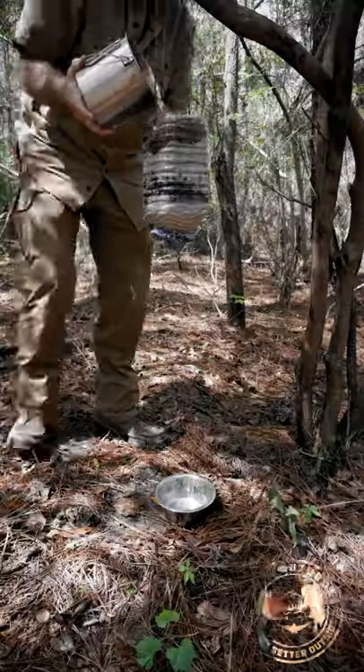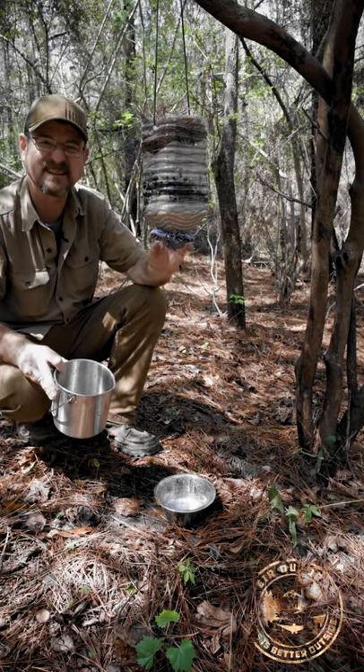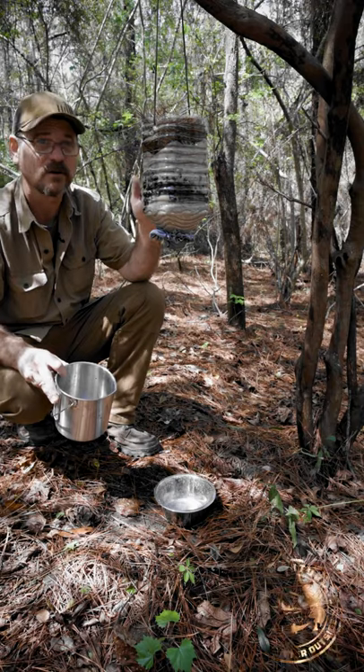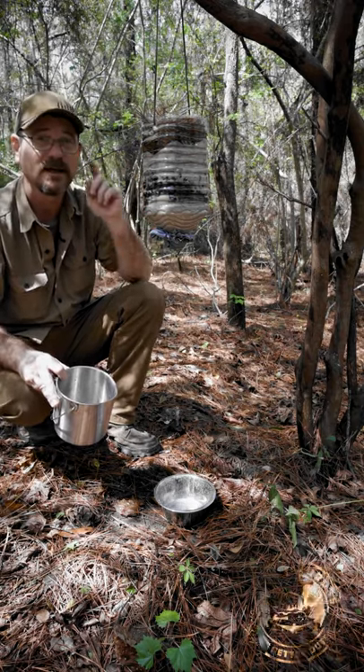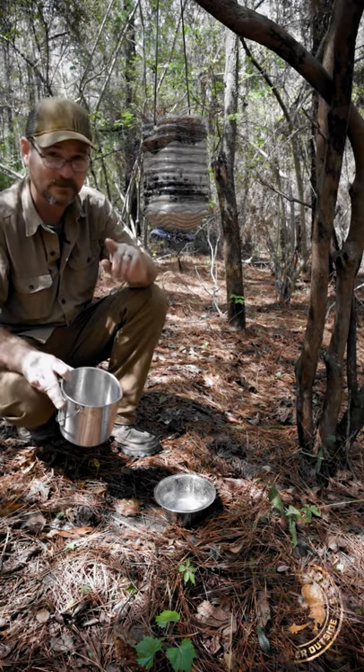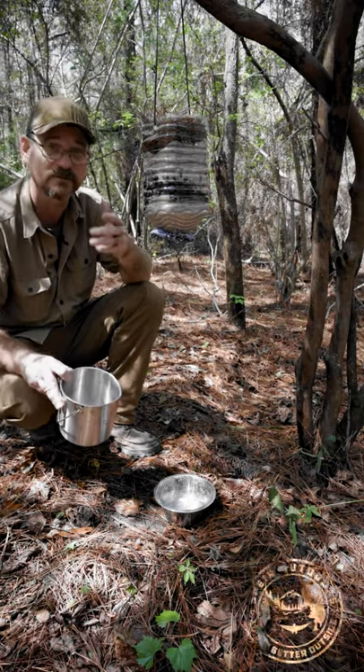Let's test it out. At first your water is going to run kind of milky — it's going to get a little grayish color from the sand and the charcoal. Keep running water through it, discard that, keep running water through it and it's going to clear up, and you'll be able to boil it or use some kind of commercial water filter to filter it to where it's drinkable.